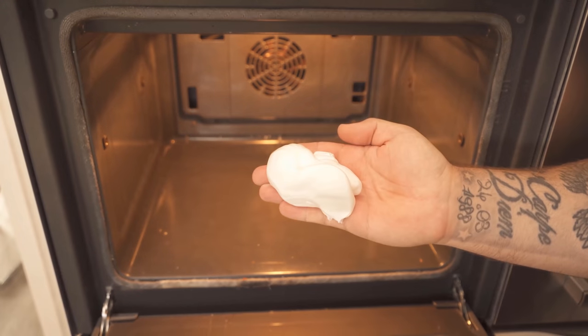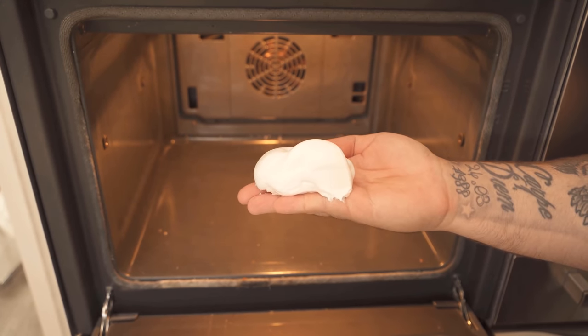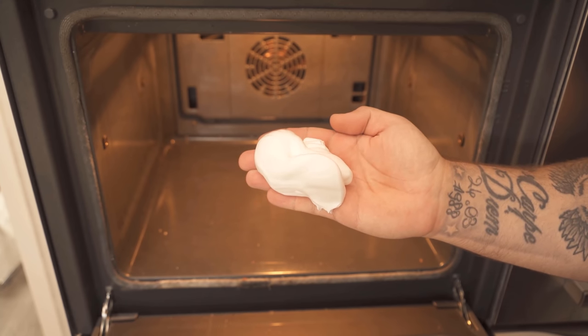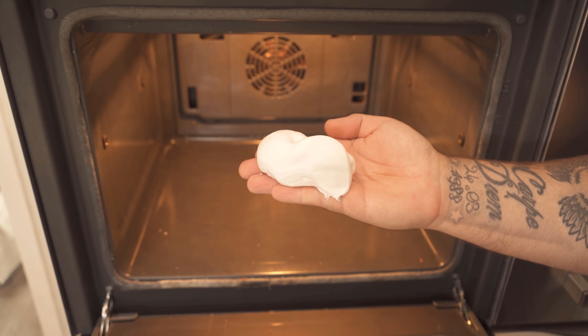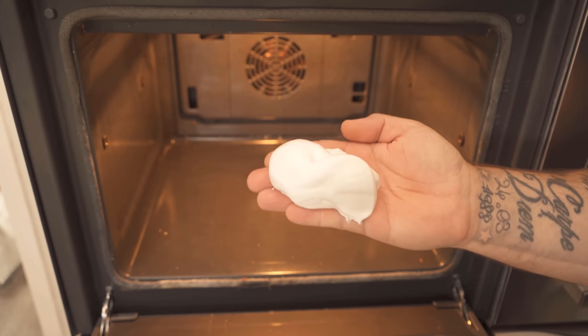For this I now take commercial shaving foam, put some of it on my hand, and spread it in the oven. The shaving foam contains various substances that can also be used perfectly for cleaning. Especially potassium, which is present in the shaving foam, has properties that are perfect for removing stains.